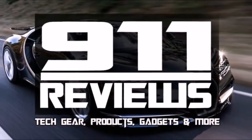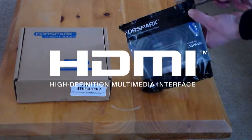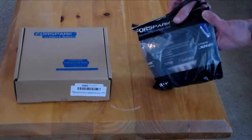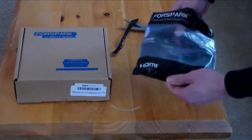Hey technology fans, Watson here for 9-1-1 Reviews. Today I'm going to be reviewing some brand new HDMI cables. So if you're looking for those, or plan on buying any kind of audio or video equipment in the next couple of years, stick around. I've got some secrets of HDMI and some tips on future-proofing that'll save you some money and some headaches. So let's get started.